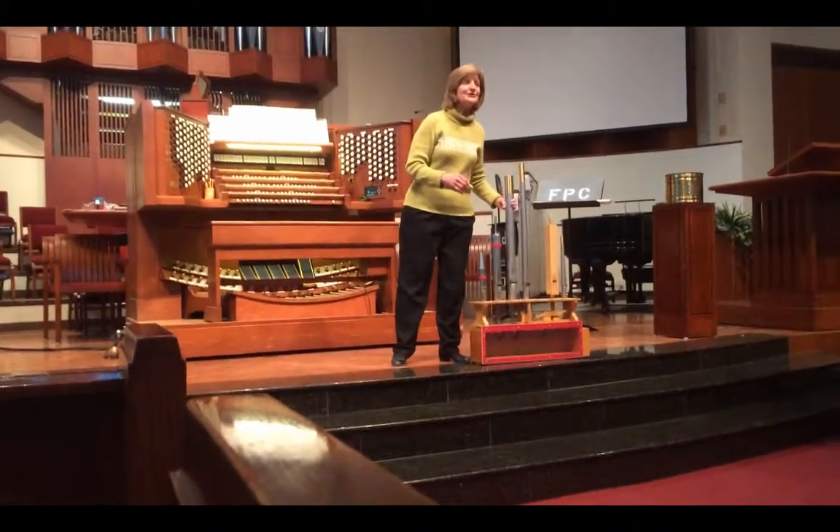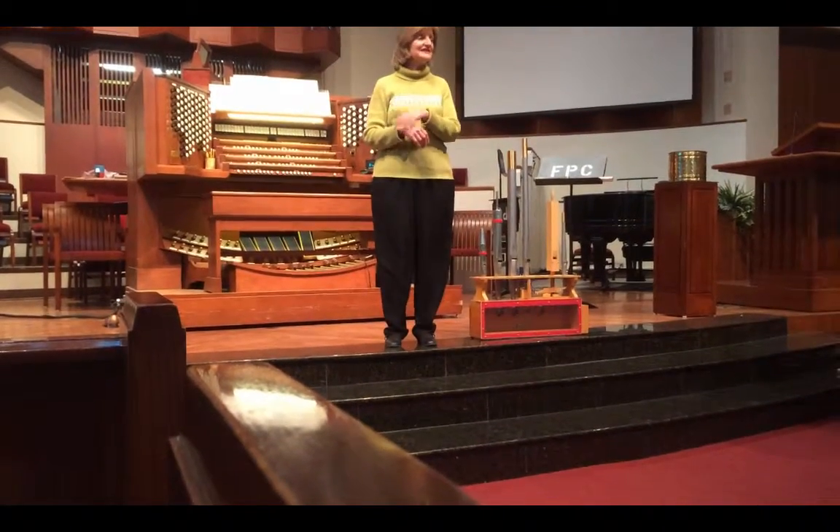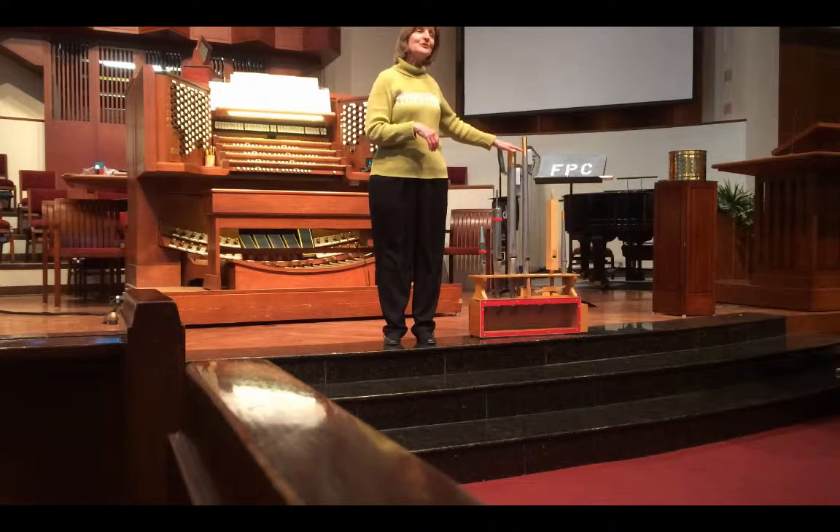I'm going to play for you a piece, and you are welcome to sing along because you will know this. I'm going to use only the principal pipes.